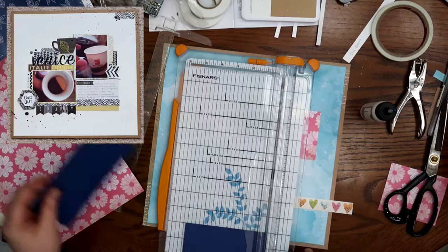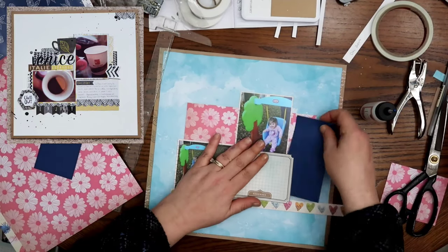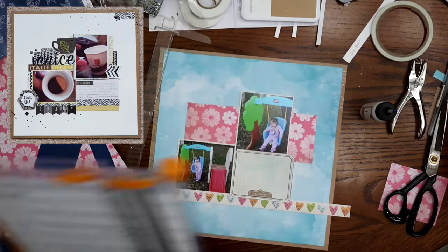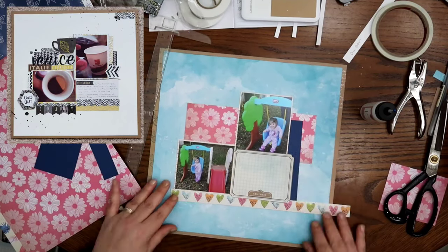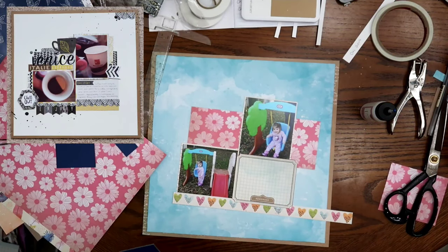The reason I wanted to pull out some blue and put some blue on this page is because I didn't know what I was gonna title it, so I ended up pulling out those Chamel thickers that are glittery, and I'm just gonna use a pre-made word and it's gonna say 'play,' because that's how creative I am.